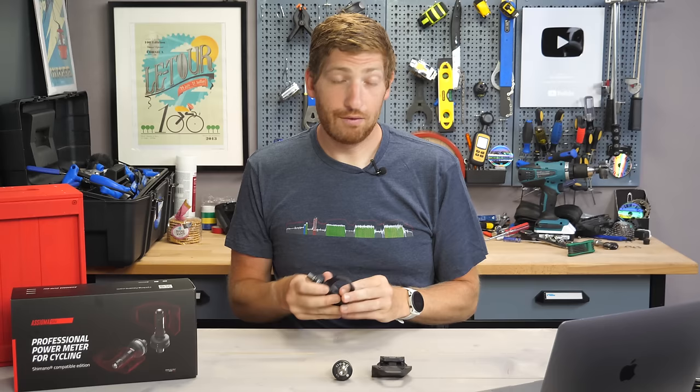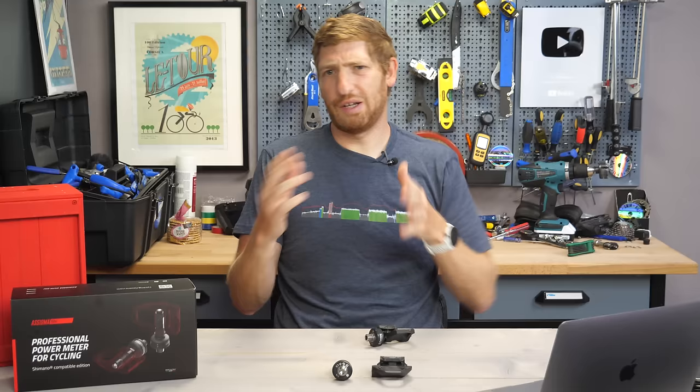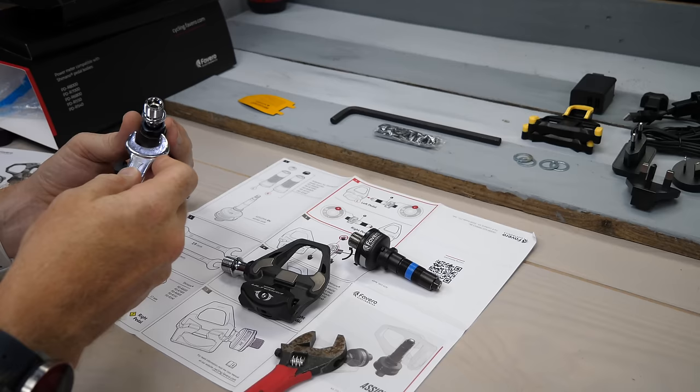Now, while past Favero Asioma power meters have included the entire pedal, this one is just the spindle part — this little piece right here, along with the charger and stuff like that — but does not include the pedal portion. You need compatible Shimano Ultegra pedals or any of the other compatible pedals shown on screen. For that, you'll need to purchase the pedal separately and then merge the two together.